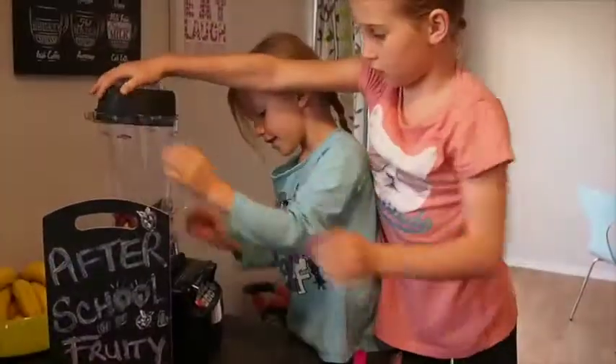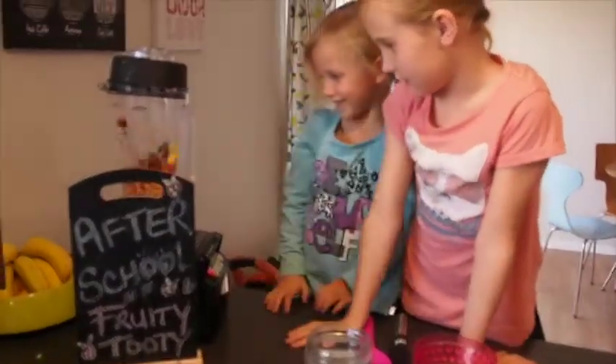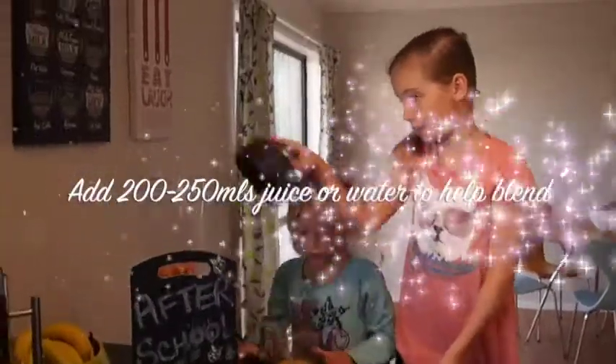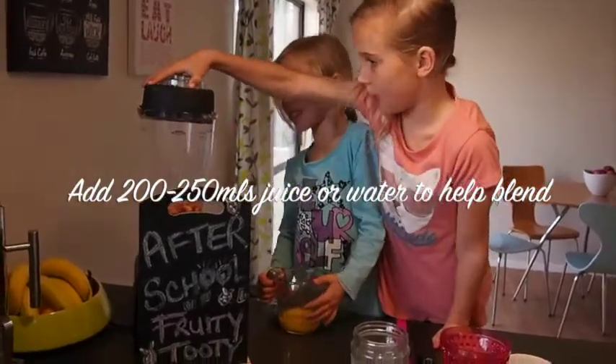Make sure you put it on properly. So now it's on, and you're going to put it on for 35 minutes. We found out that you might need to use a little bit of juice with a little bit of water in it, and add a little bit at a time.